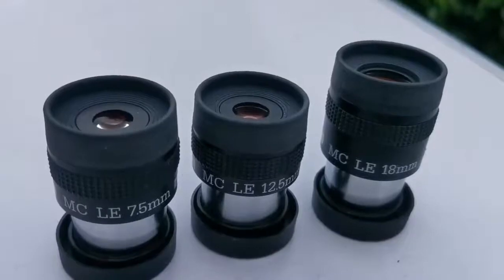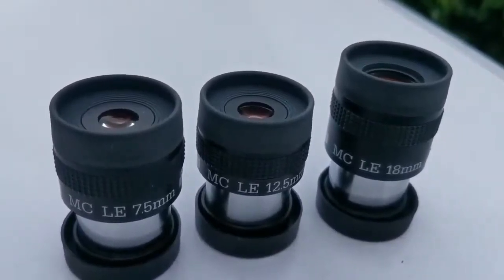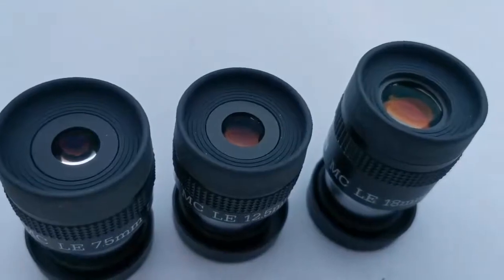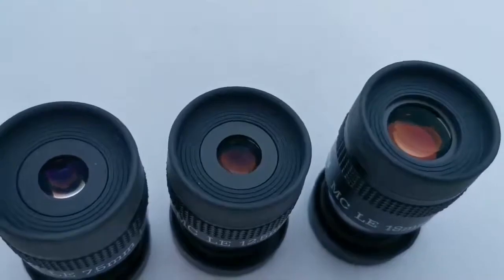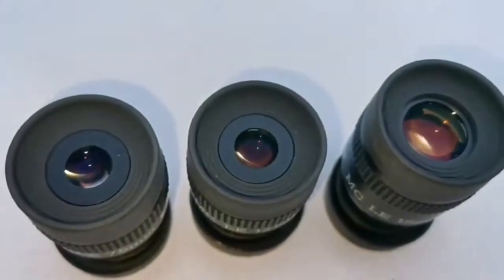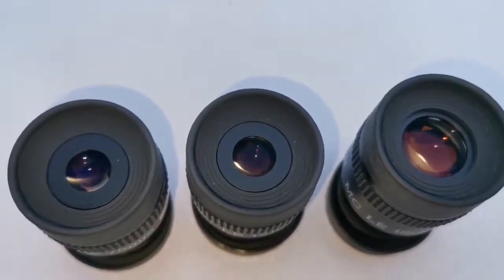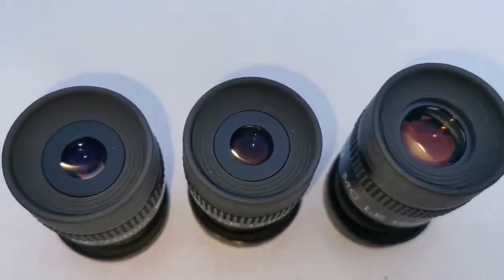These are three Takahashi MCLE eyepieces: 7.5mm, 12.5mm and 18mm. As you can see, the coating of the lenses is quite red to orange, and you can see how many reflections there are. With the flash on, I can see four reflections, so maybe four elements or at least four elements.